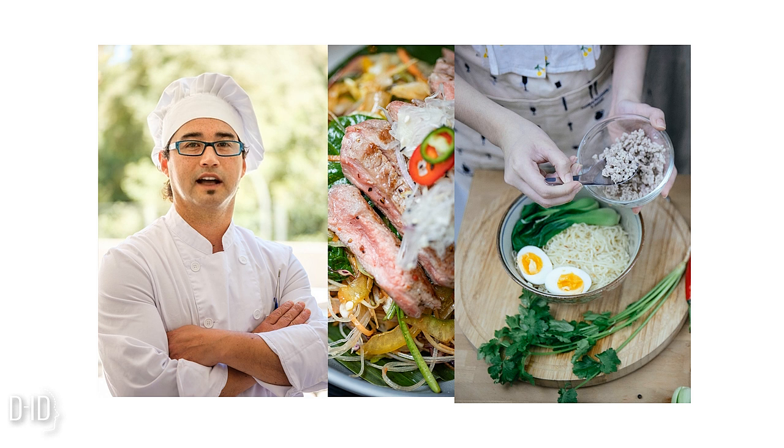Our chicken noodle soup is ready to be served. Ladle the soup into bowls, and for that final touch, garnish it with some fresh parsley.